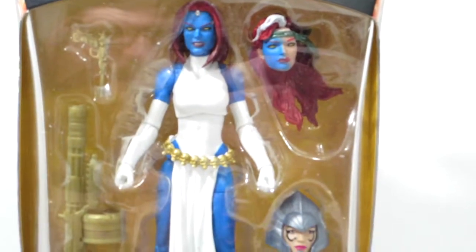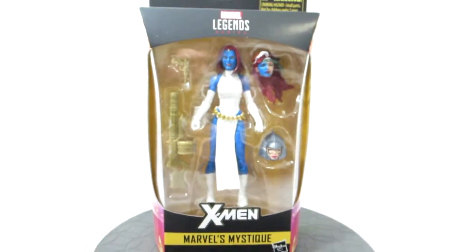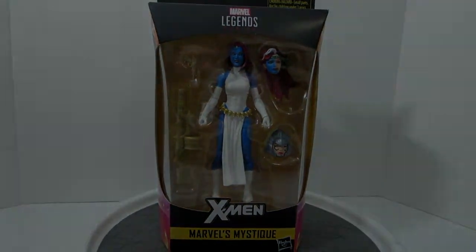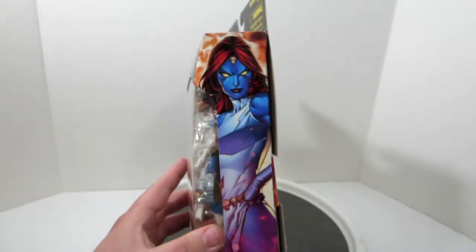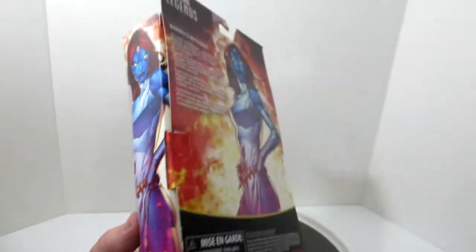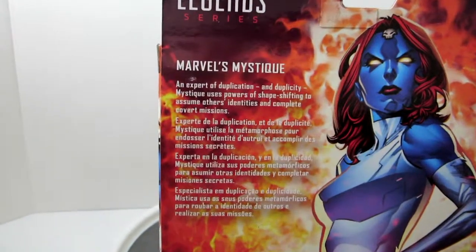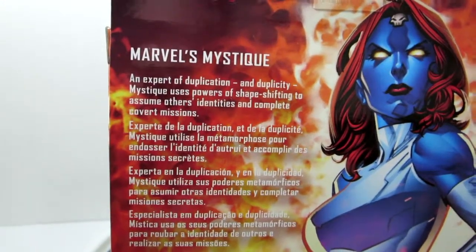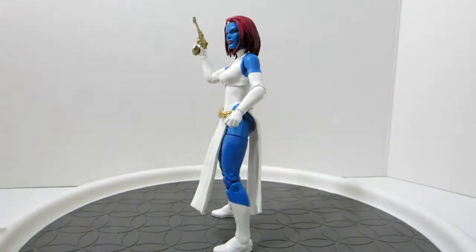You see here, it comes with two heads — we're going to get into that. Just in the package, it looks great, but we're going to open it up and take a look at it. Right here I'll show you some of the side artwork. I love how there's a lot more color now. Pause if you want to read the description. I love how the back of the card, or the box, has the actual artwork of the character — or for MCU figures, a photo of them. And here we go, Mystique.